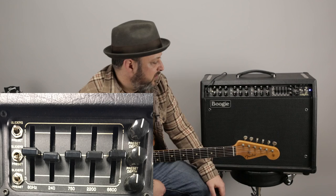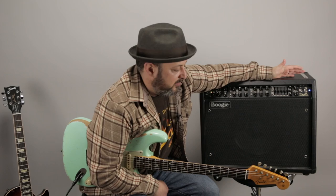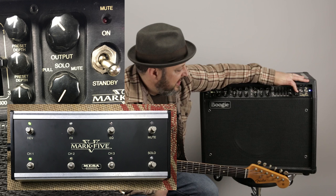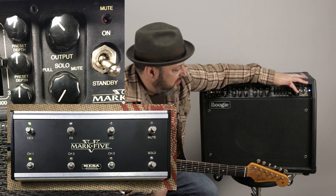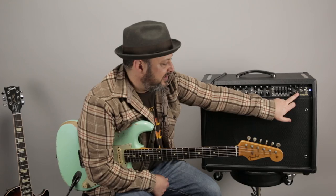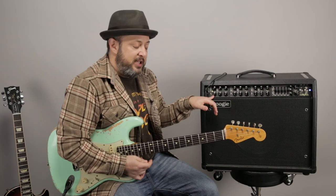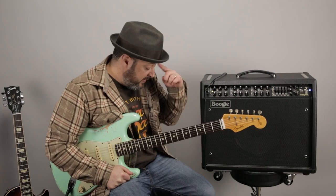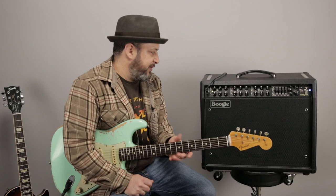Each one has its own separate controls, all of which can be controlled by this incredible foot switch that gives you every option right at your feet. Over here we've got this whole area for your graphic EQ. Then there's a feature I really like — you have your output master volume, but you also have a solo switch that lets you have a separate boost volume. So I can have a set volume for the amp and then activate a separate louder volume with the foot switch — a clean boost or volume boost on any channel.